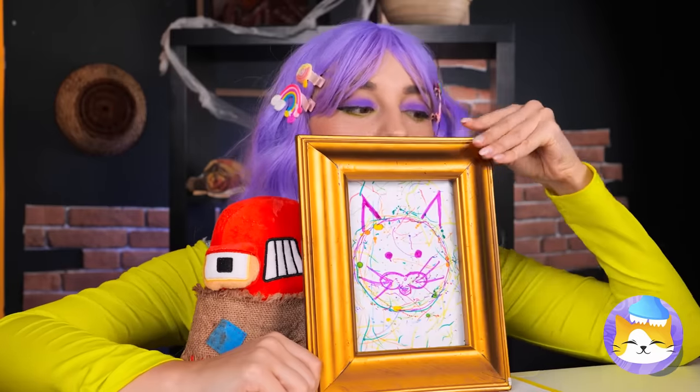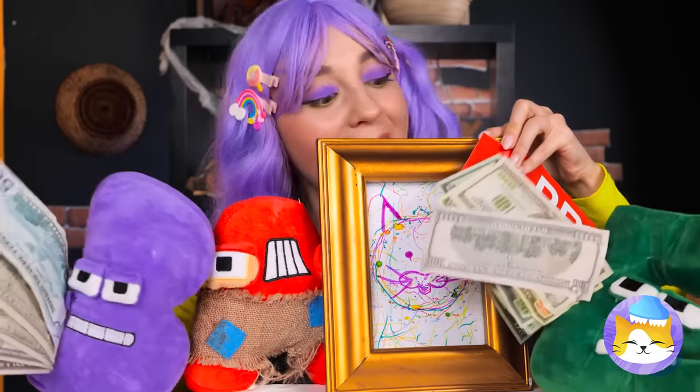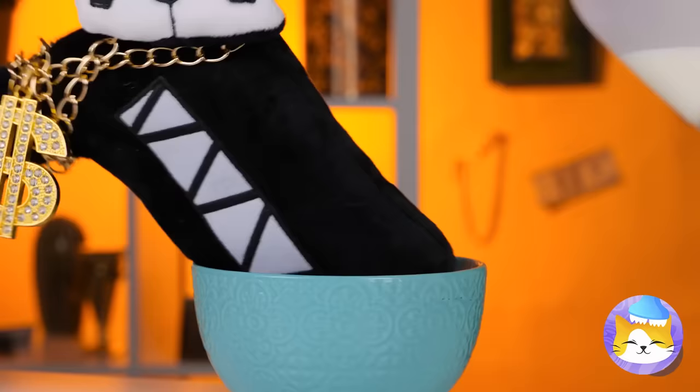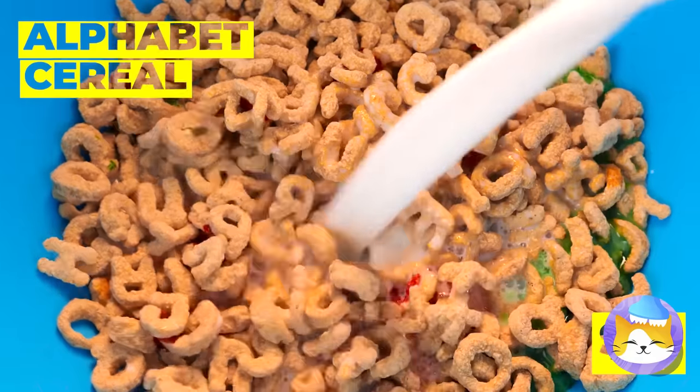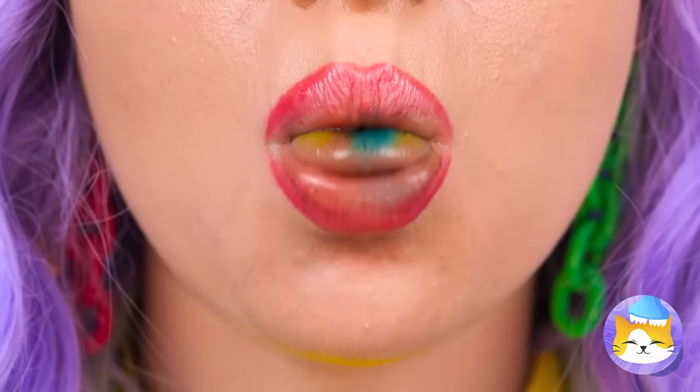Great idea! Everyone loves cat pics! Ah, breakfast! The first meal of the day! Alphabet cereal with milk — a classic! Just look at how it colors your milk! And your tongue!